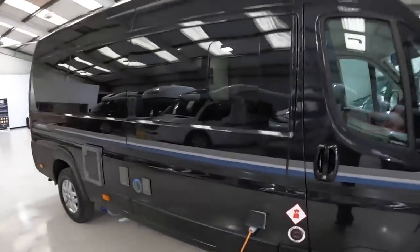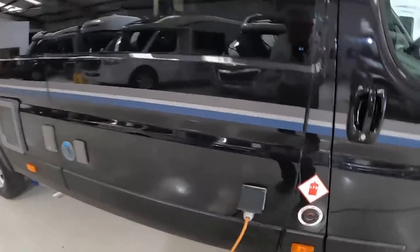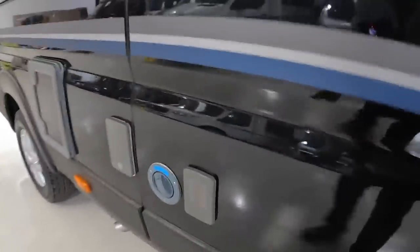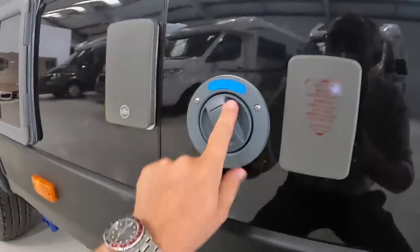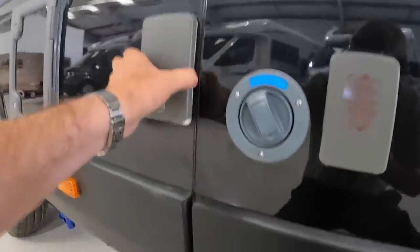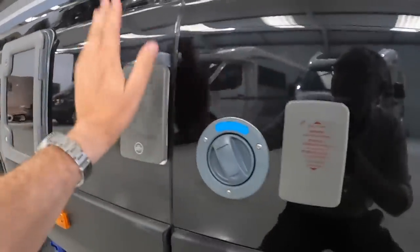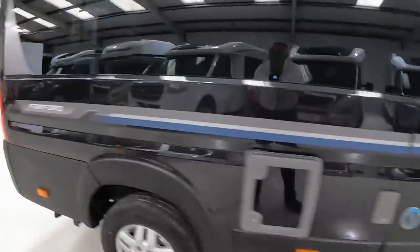This has got the LPG tanks built in rather than having separate gas canisters, so you fill those here. You've got 240 volt power in through here as well. That one there allows you to pump fresh water in, and there's a normal water filler there for using a hose. That one is a satellite TV connection, so if you're staying on a site that's got satellite TV hookup you can plug it in there. The cassette for the toilet is through that one.